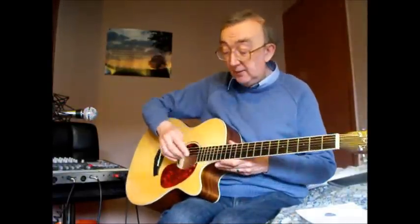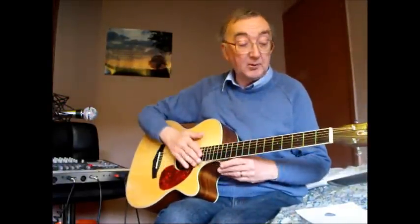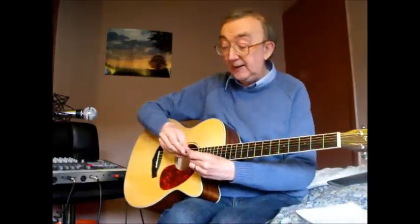It's designed for fingerpicking, being a folk guitar, rather than strumming. But I've added a scratch plate, because occasionally I do like to take up my plectrum and, as they say locally, get laldi.